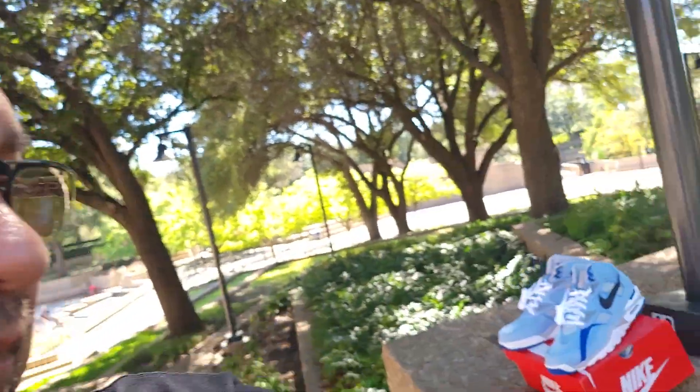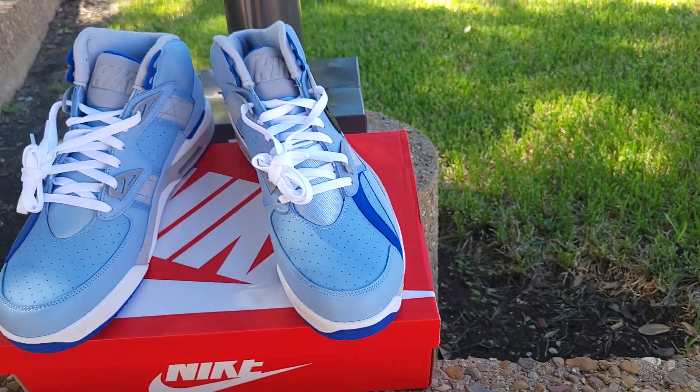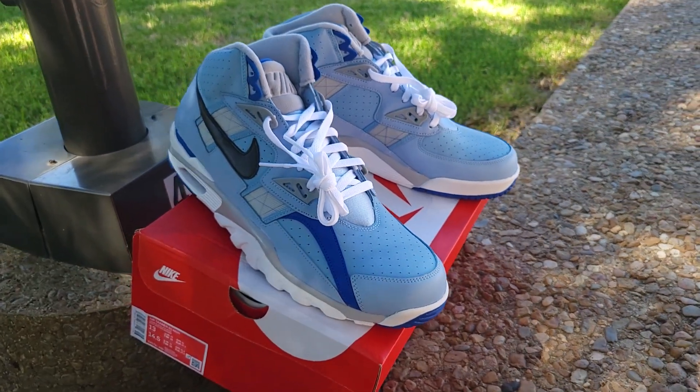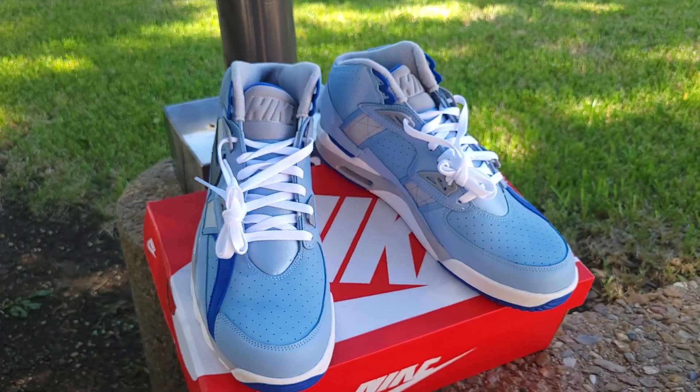If y'all copped, congratulations — drop a comment, let your boy know how they feel in hand. So anyway, without further ado, I will be reviewing the Nike SC3, aka Bo Jacksons, in the Kansas City Royale colorway — that's the official colorway. Here you have it: Nike SC3, Bo Jacksons, Kansas City Royale colorway.